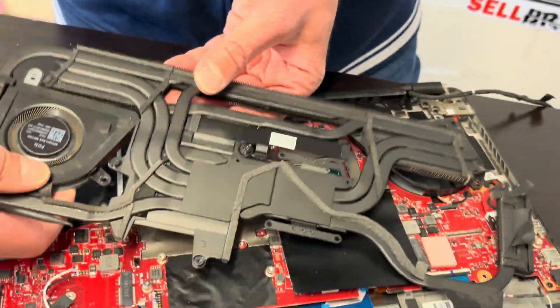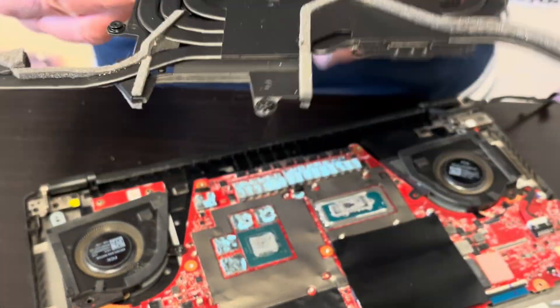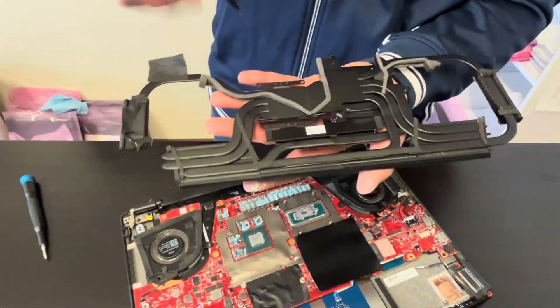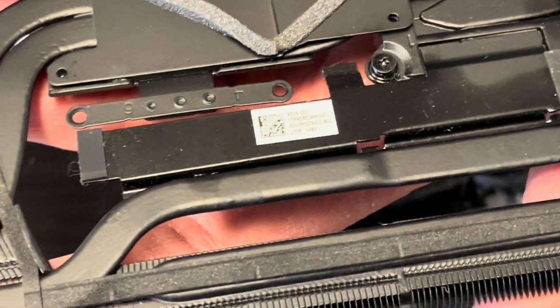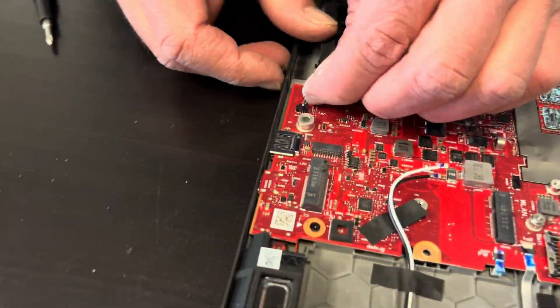Now we can set aside the heatsink. Here we have the part number, and also our two fans.